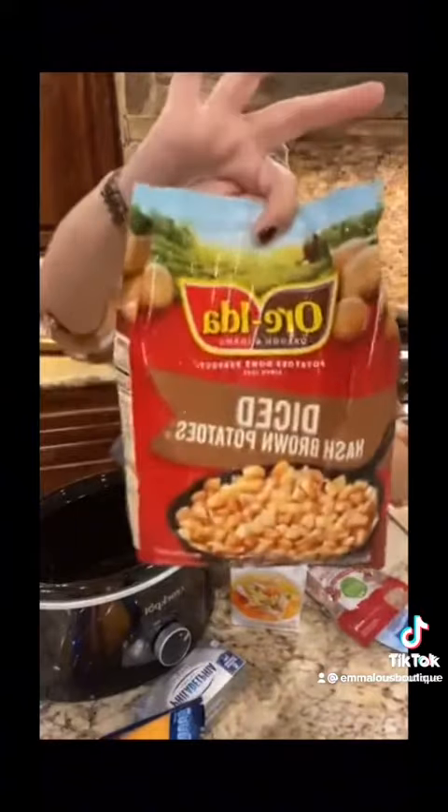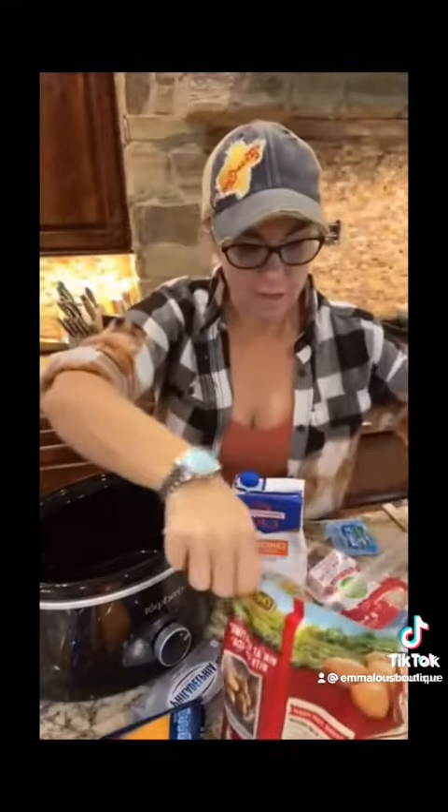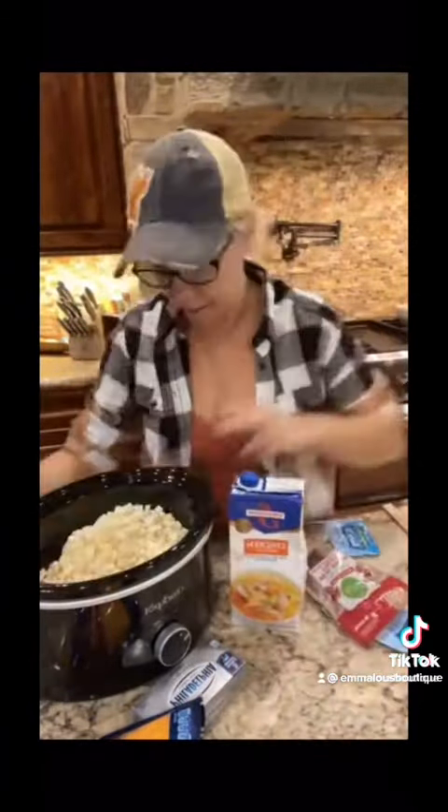Alright you guys, first thing you're going to do, you're going to take a big bag of frozen diced potatoes just like this. Frozen diced potatoes like that in your freezer section right there. Cut that bag open and dump those potatoes in your crock pot.